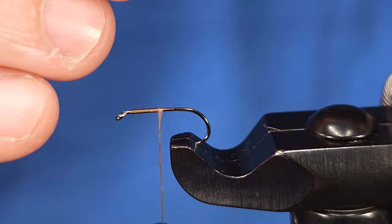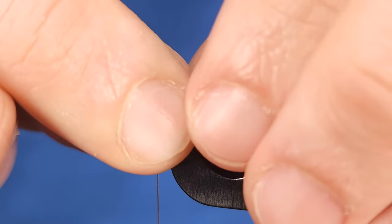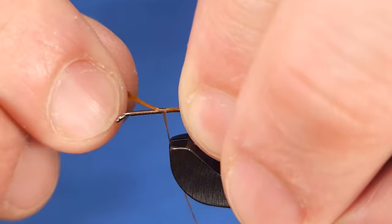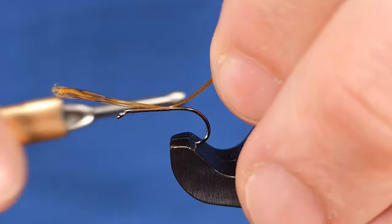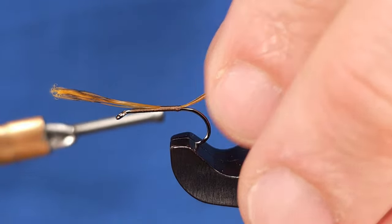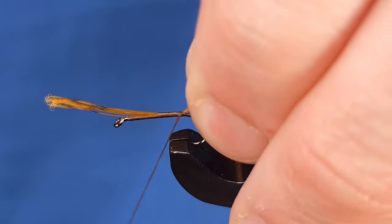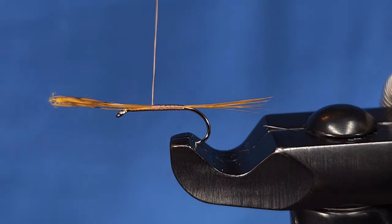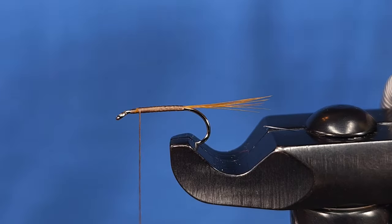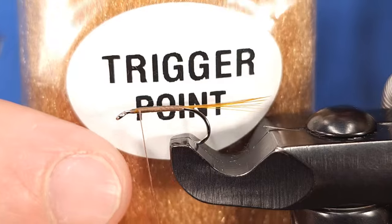This is a really cool color and I like it specifically for tails on March Browns and really any mayfly. CDL is super durable and super versatile as well. I'm going to measure the tail at a hook shank in length, then transfer that over to tie it in. Once tied in, I'll bring my thread back to where I started on the shank, snip off the excess — really just to create an even body.